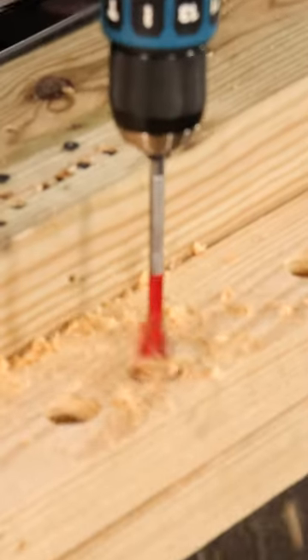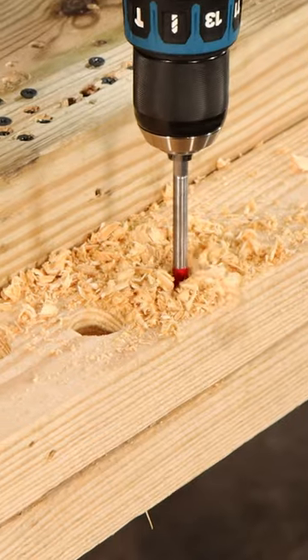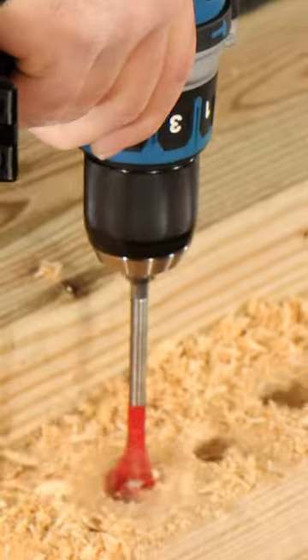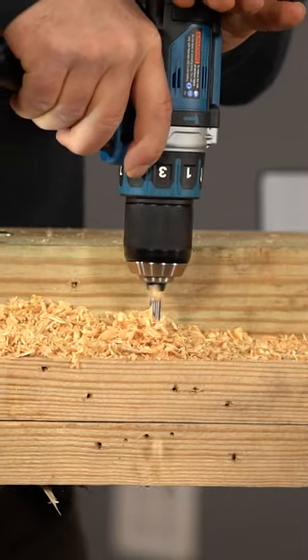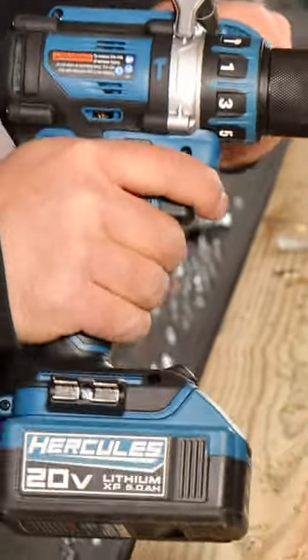Let's see how it drills. Speed two. No problem — one inch speed bit. Some of you will be using this to drill larger diameter holes for a rough in.